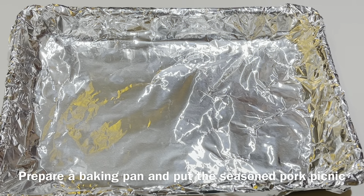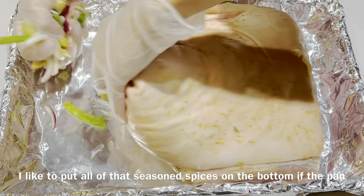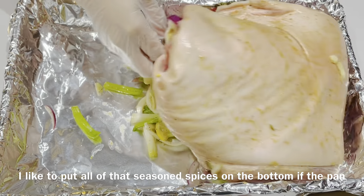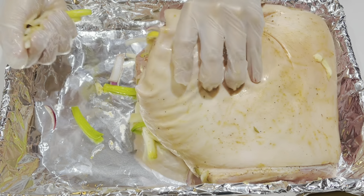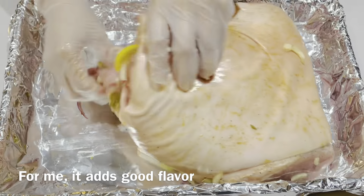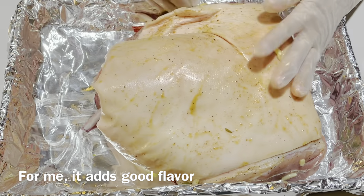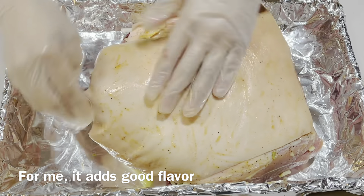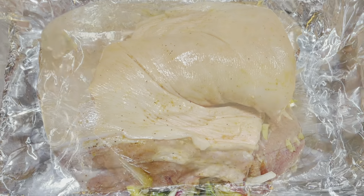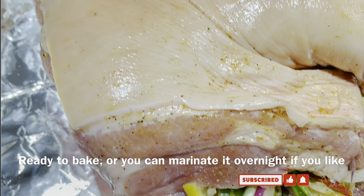Then prepare a baking pan and put the seasoned pork picnic in it. I like to put all of the seasoned spices in the bottom of the pan because it adds flavor to the meat. This is ready to bake, or you can marinate it overnight if you like.